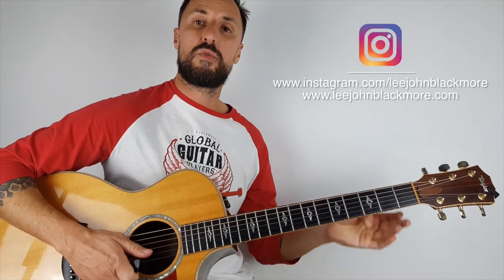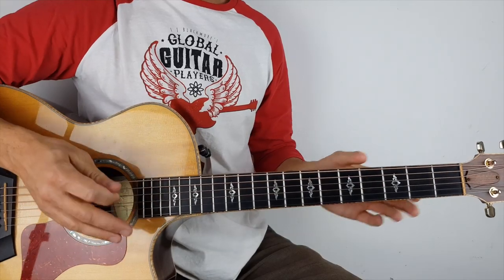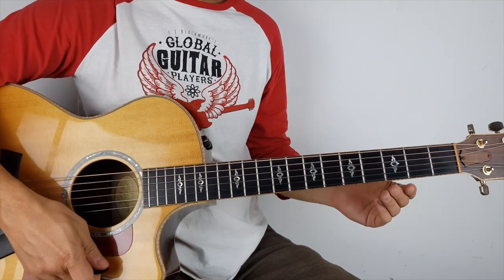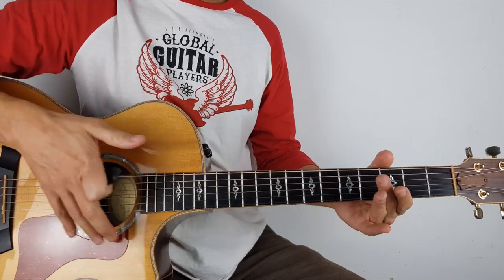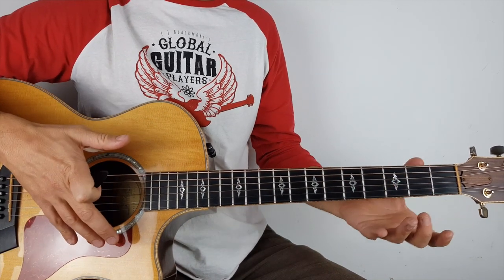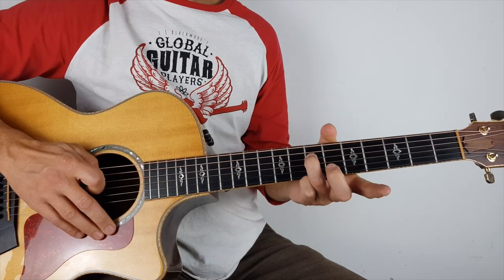Hey, what's up YouTubers? Lee John Blackmore here at Super Easy Guitar. This week we're doing Fortunate Son by Creedence Clearwater Revival. I've left this in standard tuning to make things a little bit easier, so we don't have to retune the guitar into open D — which is roughly what he's using in the original recording. So we start with this little intro.